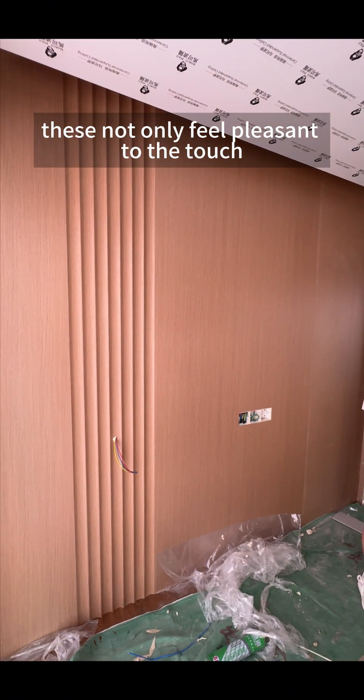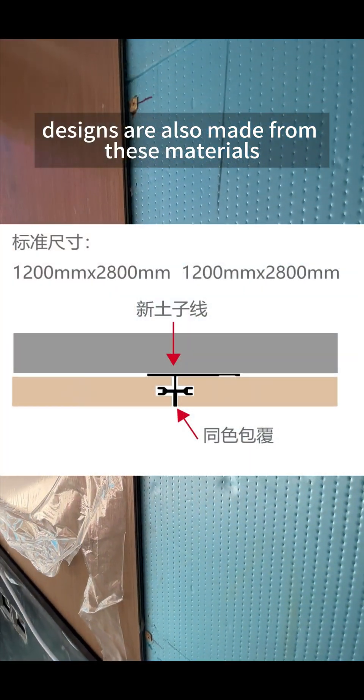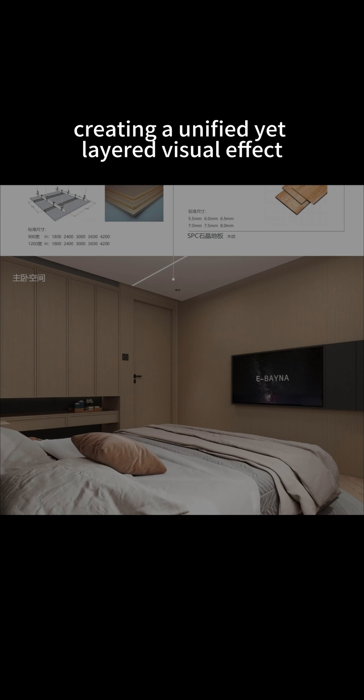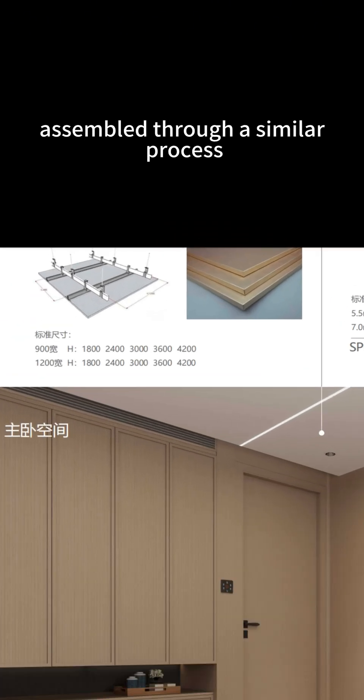These curved connectors not only feel pleasant to the touch, but also add a high-end aesthetic. The wavy panel designs are also made from these materials. For the joints between wall panels, color-matched, stone-textured connectors are used, creating a unified yet layered visual effect. The ceiling uses frameless honeycomb aluminum panels, assembled through a similar process.